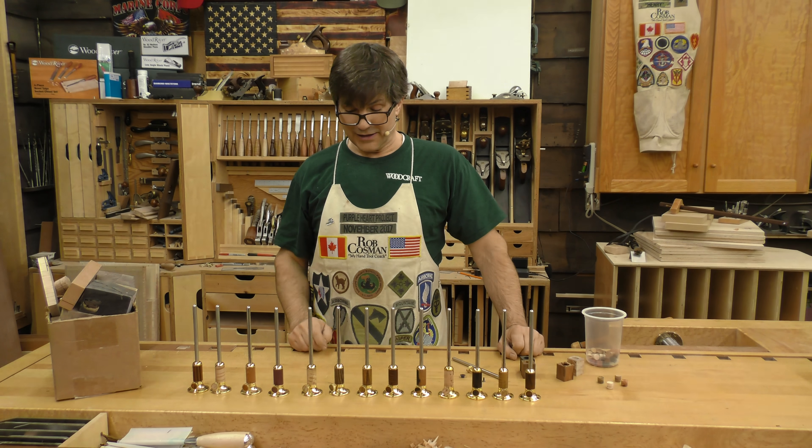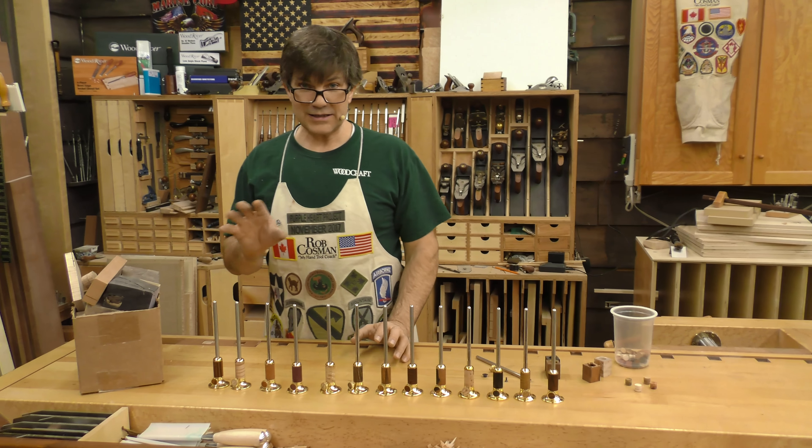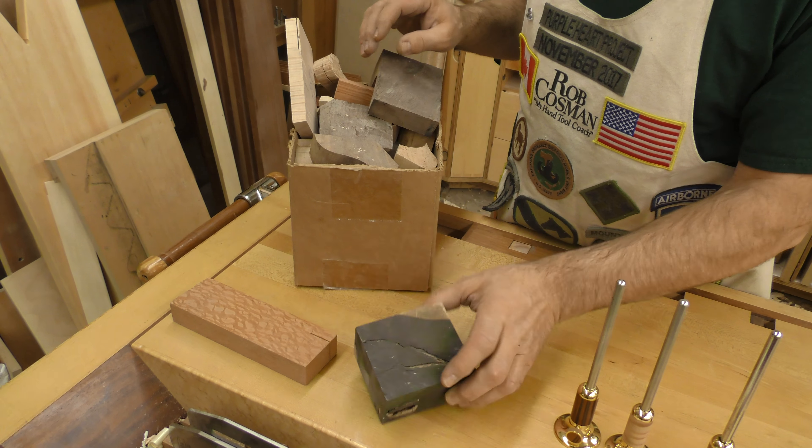I want to introduce you to our new marking gauges. I'm a self-confessed wood hoarder — I don't throw anything out. Here's my collection. There's a piece of Australian lacewood. There's some African blackwood.